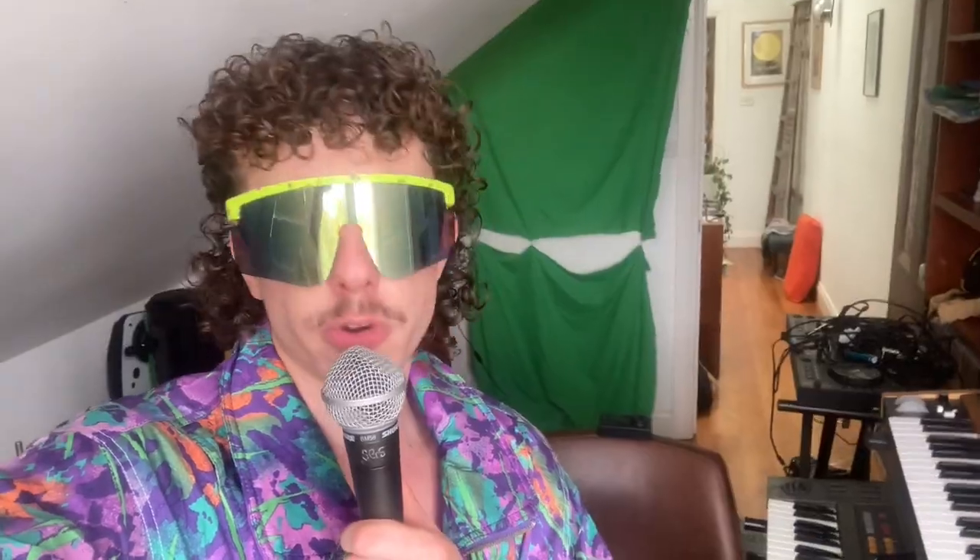First up is Chameleon by Herbie Hancock. This is one of the OG synth funk basslines — one of the first times someone was like, what if we use the synth instead of a bass? It was played on an ARP Odyssey originally; I'm recreating it on my 2600, which is a souped-up Odyssey. It's just a single saw wave with resonance and some distortion.